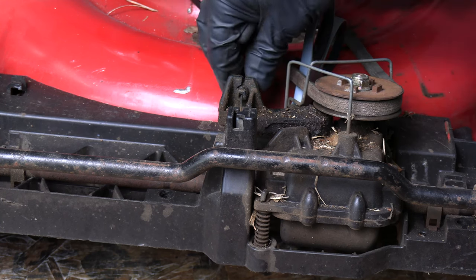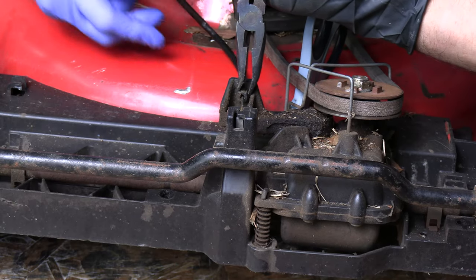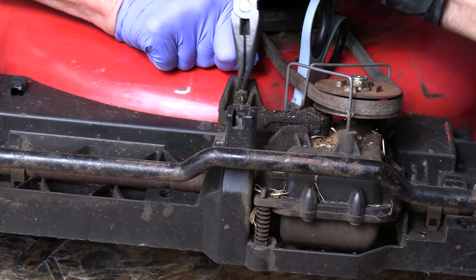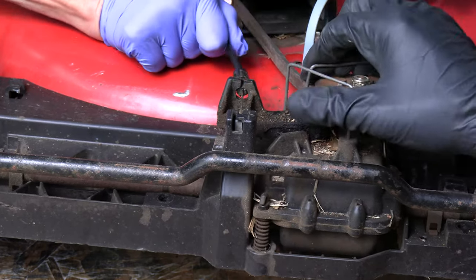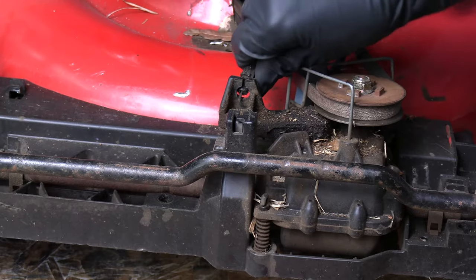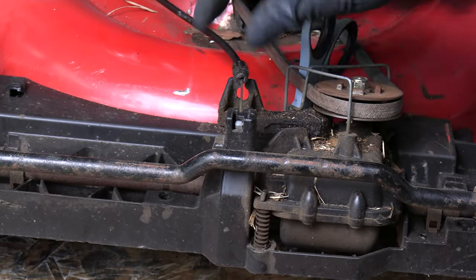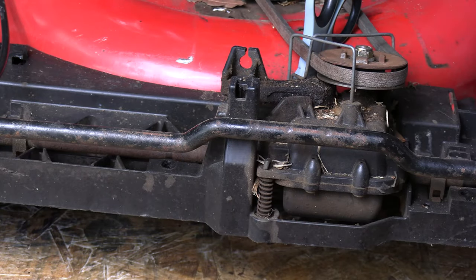So when you get that done, just grab this right here and with the other hand pull it. It's a little much — you have to fight with it a little bit. Then just slip the cable through the slot right there and just kind of work it out right here. There you go, it's free.